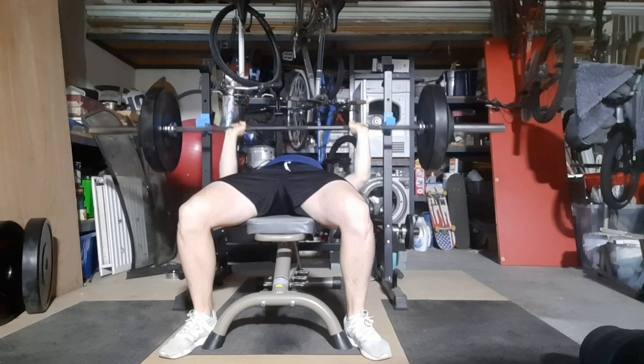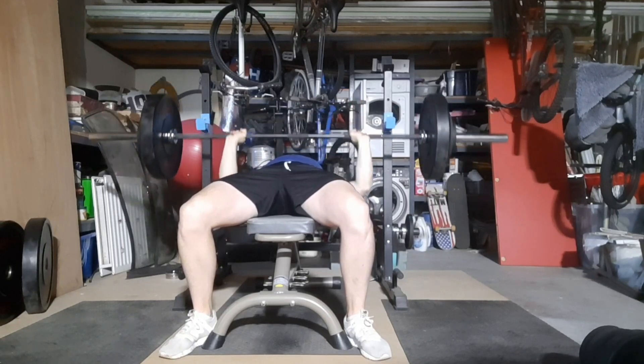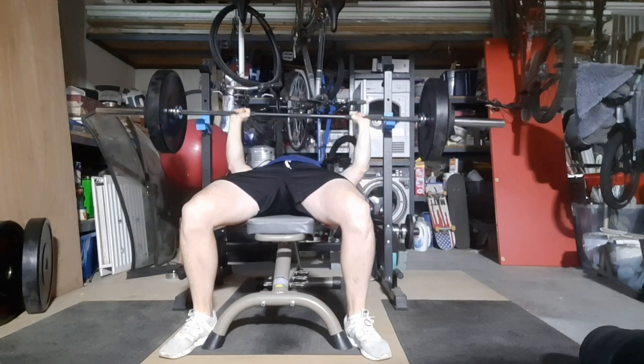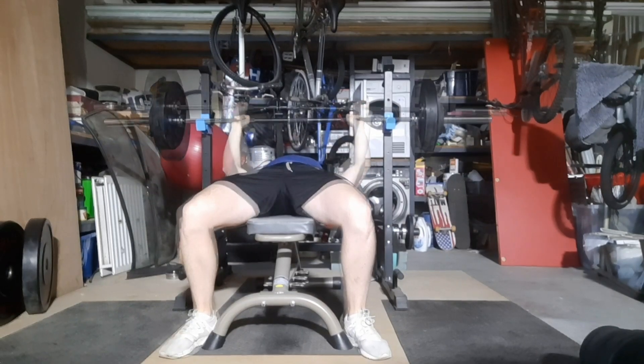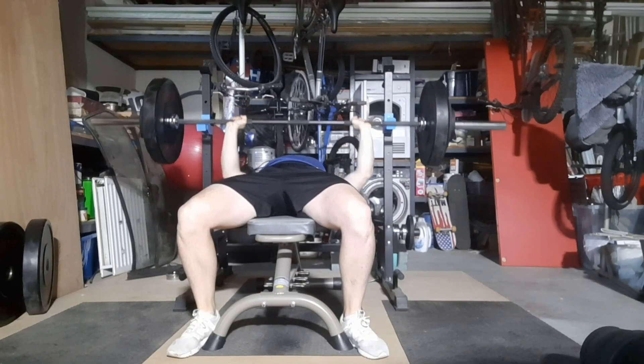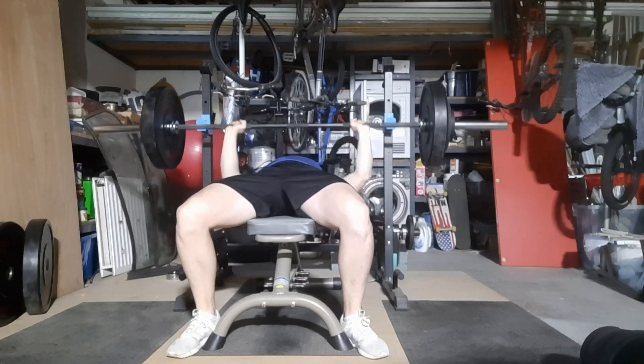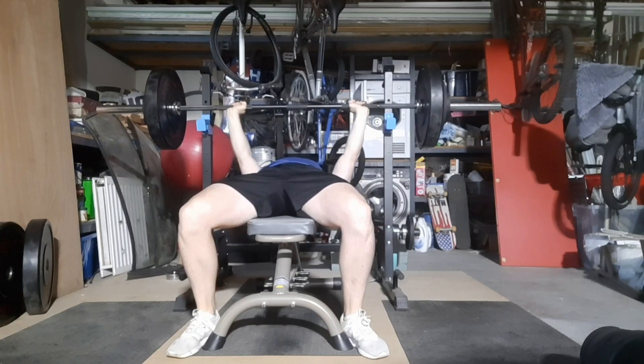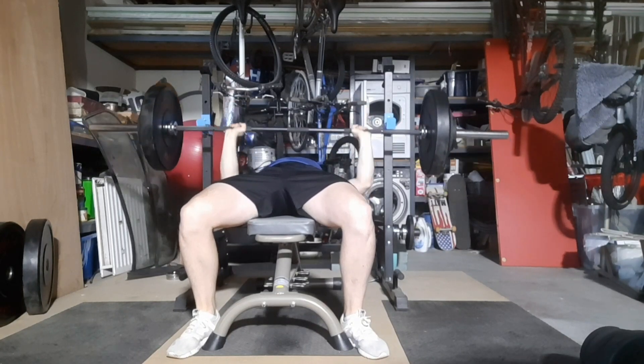Here's the first set of 84.5kg — moved very nicely. Fixing my grip on the bench press is going to be my main focus. I just think I'm not getting any sort of tension through my arms into my chest — it's purely just muscling it through.